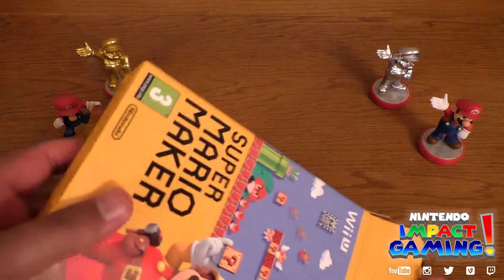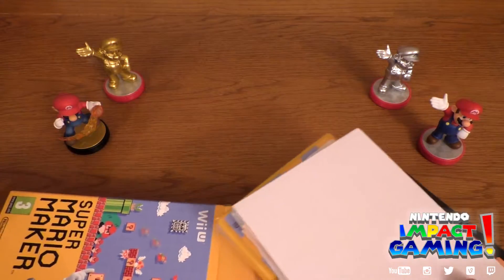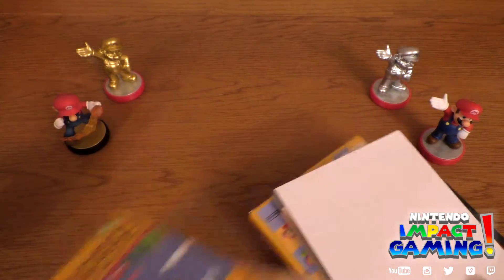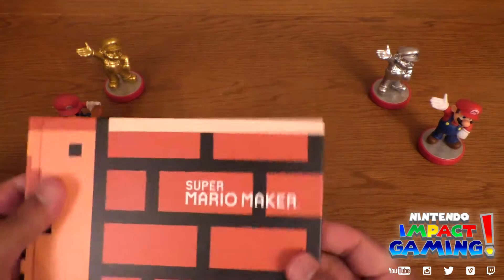Let's open it up. You can't download the book digitally if you got it online on the eShop or something. There's the inside — nothing there. There's the art book, lovely.